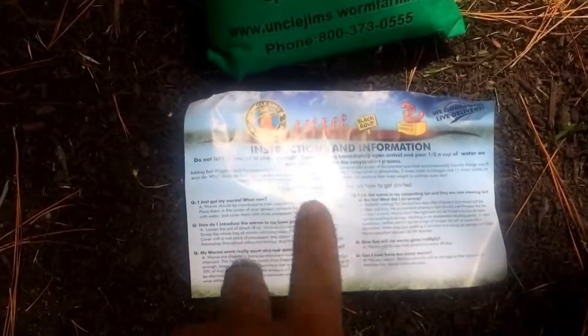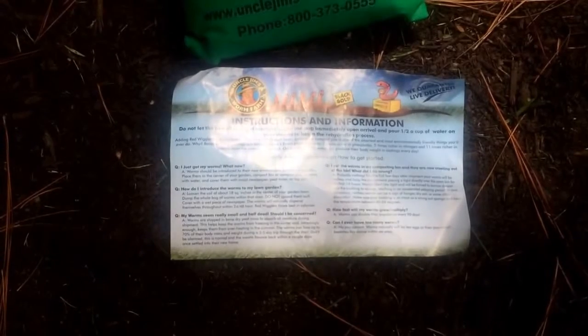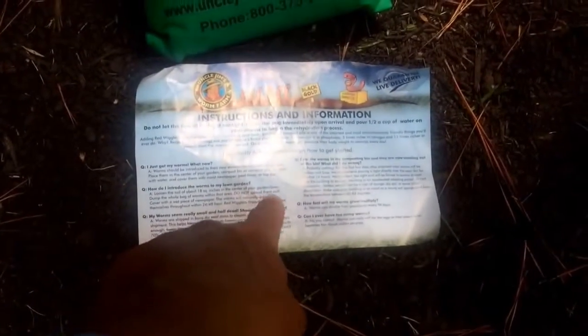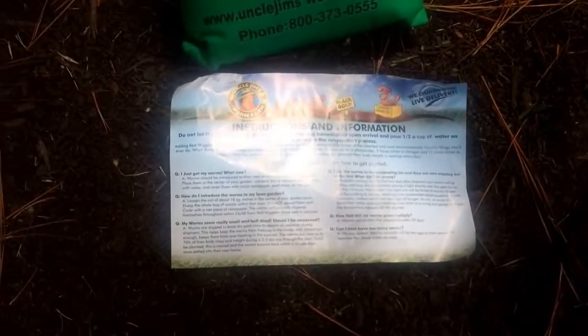You can kind of see the instructions here, a little bit of glare, sorry about that. Don't leave it in direct sunlight. Open the bag immediately. Pour about half a cup of water on your worms to let them hydrate. How do you introduce them? Basically, loosen the soil about 18 square inches in the center of your garden, dump the entire bag, do not spread them out, cover them with wet newspaper, and the worms will naturally disperse themselves.